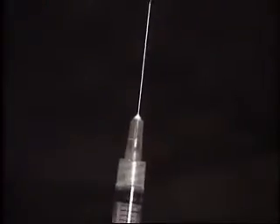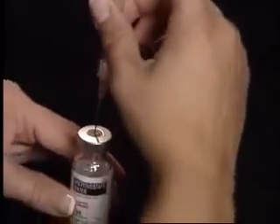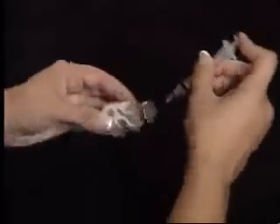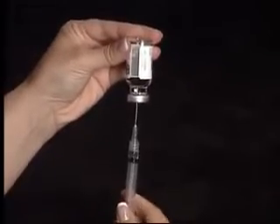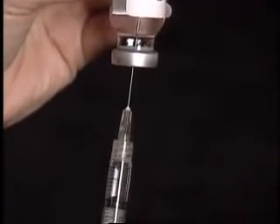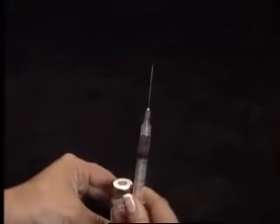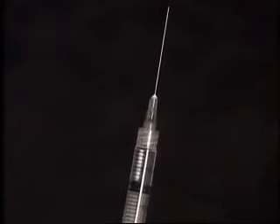Remove the cap. Withdraw 1cc of air into the syringe and inject into the vial of diluent. As one complete unit, turn the vial upside down so that the tip of the needle stays below the liquid level, and pull back on the plunger to withdraw 1cc. The diluent has 10cc's in the vial — you only need 1cc.